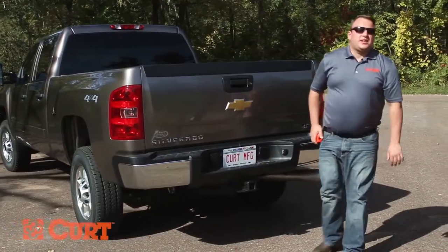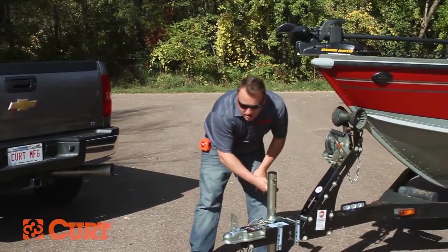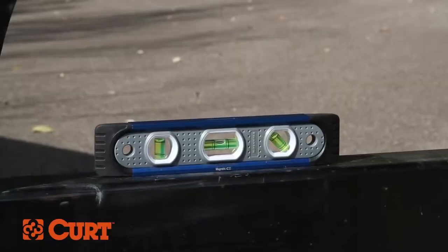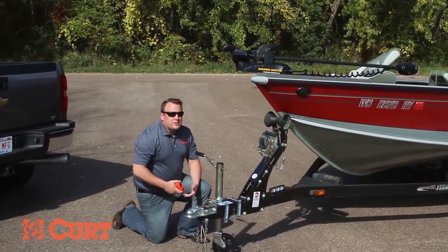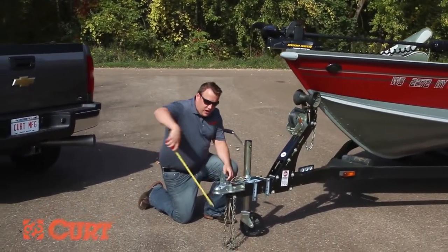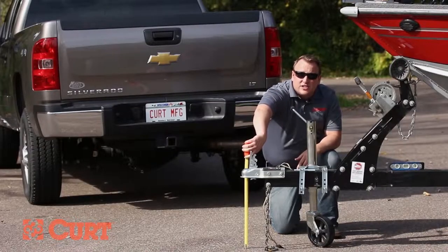The next measurement we need is the coupler height. To do this we're going to use a hand level and the trailer jack to level out the trailer. Then take the measurement from the ground to the bottom of the coupler. Our measurement here is 15.5 inches.